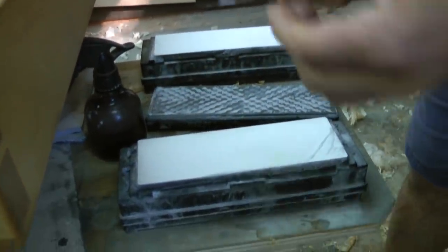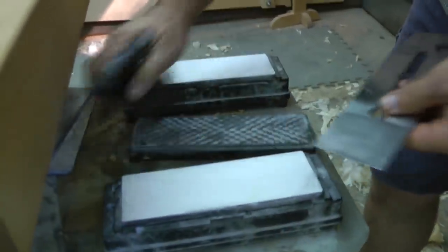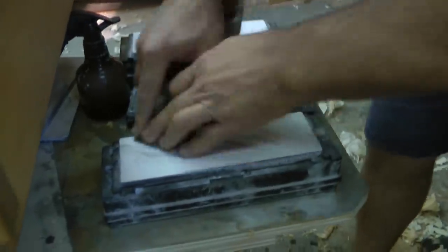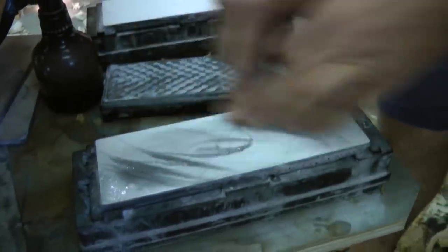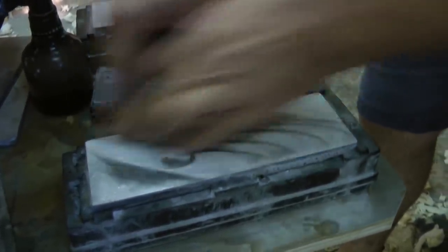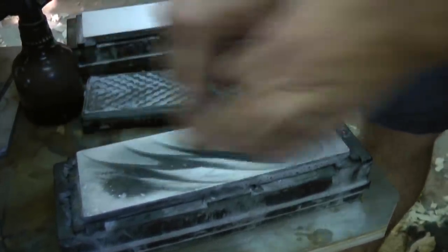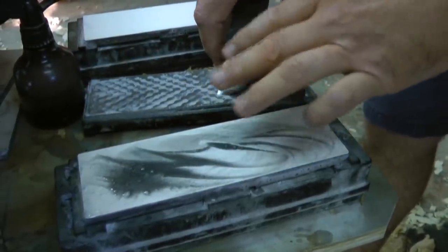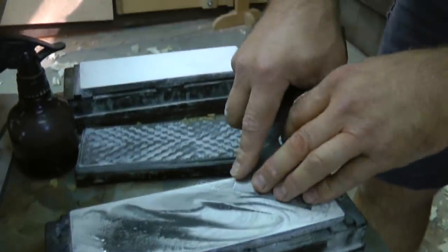Alright, I'm going to work for a much more pronounced back bevel — or pardon me, before I leave this 1,000 grit stone. Find that primary. This blade is 2 and 5 eighths of an inch wide, so in order to keep it on the stone I have to have it at a fairly steep angle. A little bit more.